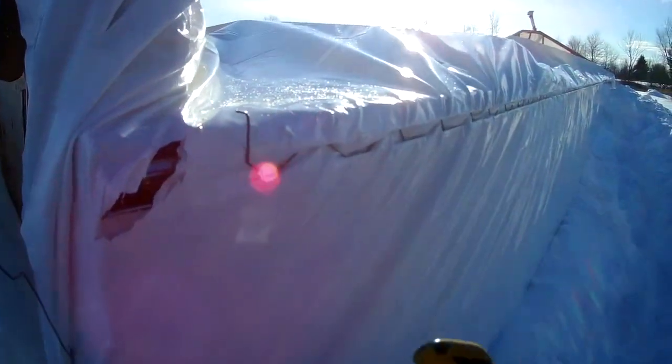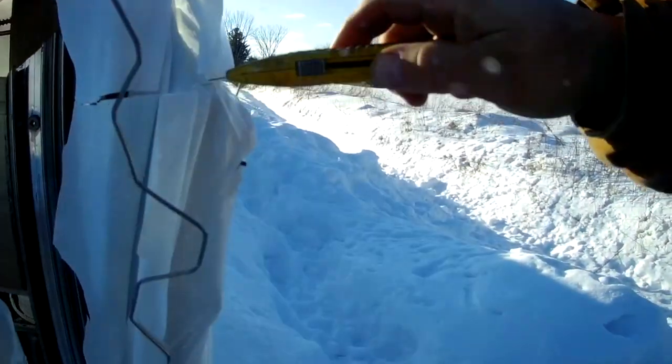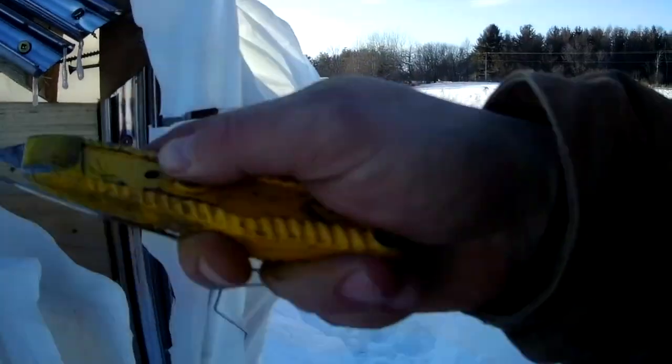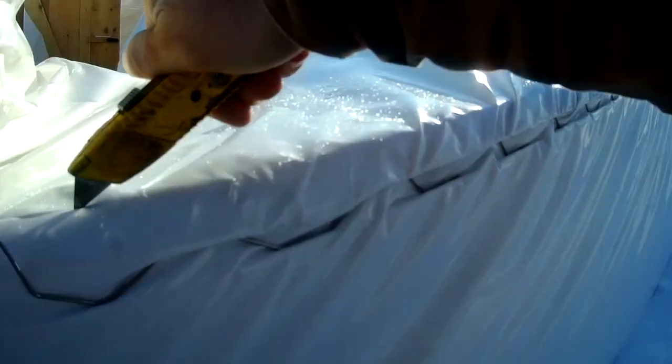And then for this side, I'm just going to cut it, take the tension off, pull it back near the other side, and I'm just going to cut it all the way along the top here.